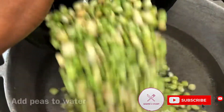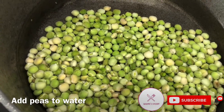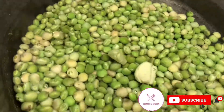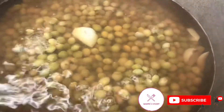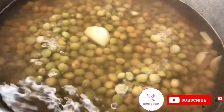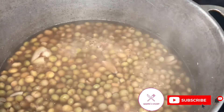Now let's add the gungo peas to my pot of water. I add three cloves of garlic and leave it to boil for 10 minutes. My mom would say the gungo is ready when the water turns brown — I guess this is what she's talking about.